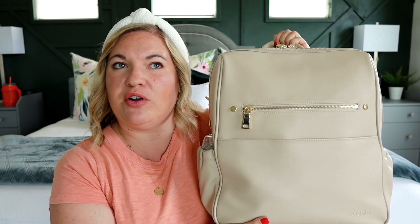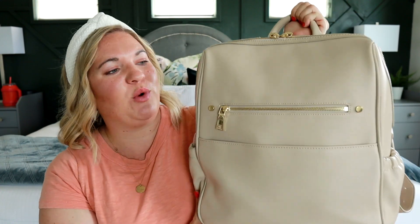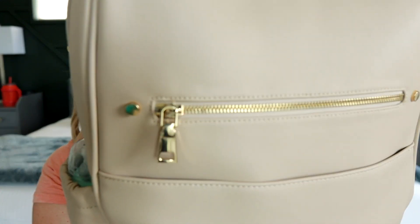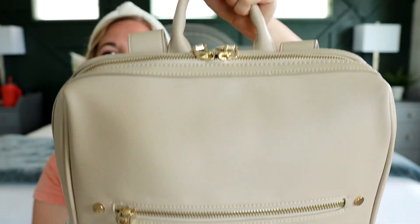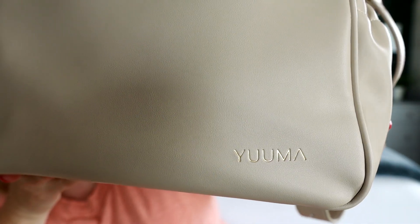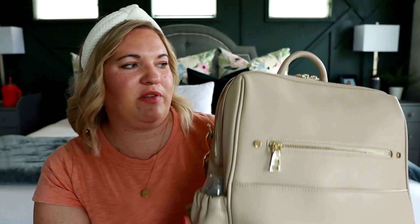I have the bag in this really pretty ivory color, but it also comes in a few other colors like blush, black, and brown. So there's something for everyone, and it is paired with gold hardware and you can see the pretty stud detailing on the front. It does have this nice grab handle on the back and you can see the Yuma logo there in the corner of the bag.